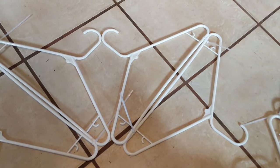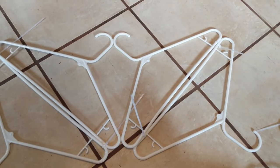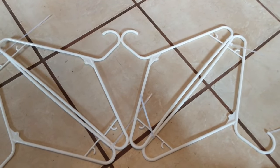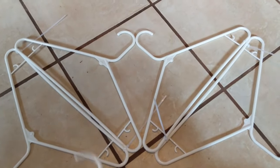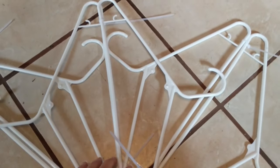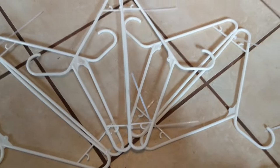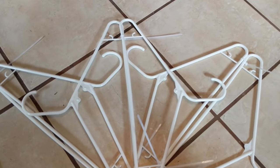Once you get your eight sets of two hangers zip tied together, you're gonna go ahead and start laying them out into a snowflake. You start out by putting two sets together like this, and then you're gonna take a third one and put it right on top. You're gonna keep these lined up because all of these are gonna get zip tied to each other. I'll show you where I zip tie them to make it easier.